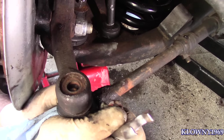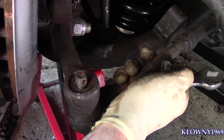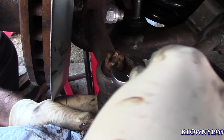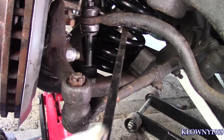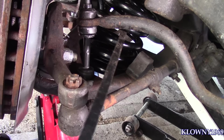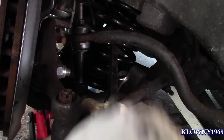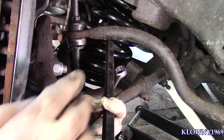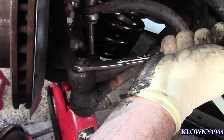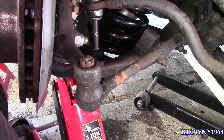Tie rod in. Now sometimes this will spin like a little ball joint in here as you tighten it down. What you got to do is put the pry bar here and press down — put the end of the pry bar in the spring and press down on this tie rod to get some tension here, then you can start tightening this down. Just in case you run into that problem, that's what you've got to do. Now over here, just put your cotter pin in there. I'm also going to grease these joints.